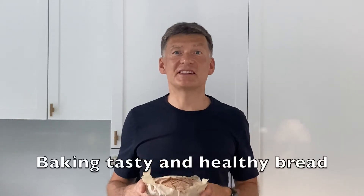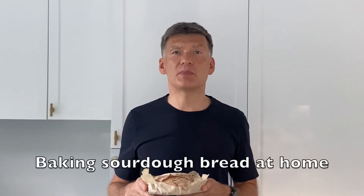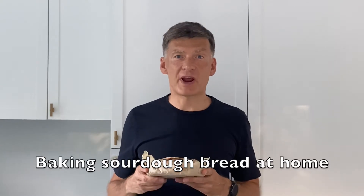Can you bake tasty and healthy bread at home? Yes! Hi, I'm Dmitri, health and longevity enthusiast. Today I will show you how to bake sourdough bread.